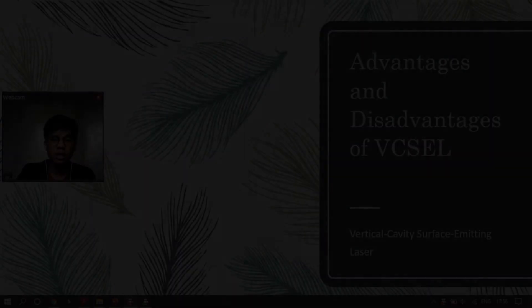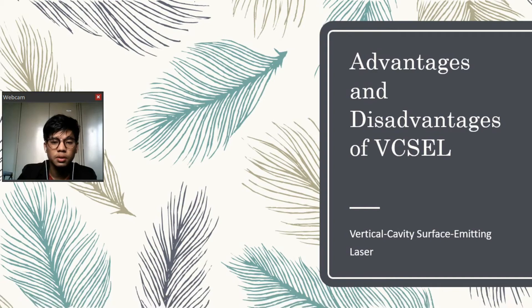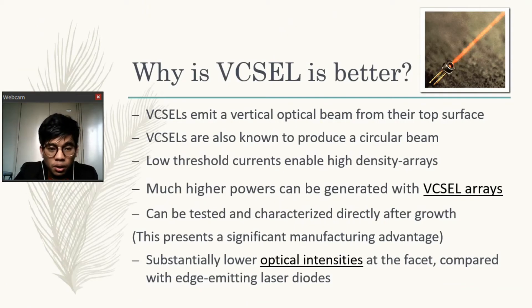Next, we will discuss the advantages and disadvantages of VCSEL, the vertical cavity surface emitting laser. VCSELs emit a vertical optical beam from their top surface. This way of operating is very different from other diode lasers and enables VCSELs to have the maximum output power possible, long-term reliability and stability. VCSELs are also known to produce a circular beam, making it easy to couple with other optical components as no complicated beam shaping optics are required. Low threshold currents enable high density arrays.